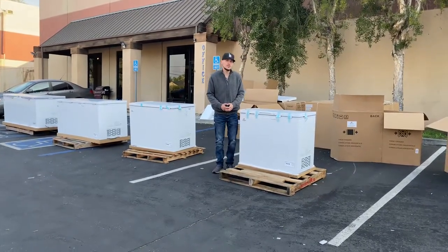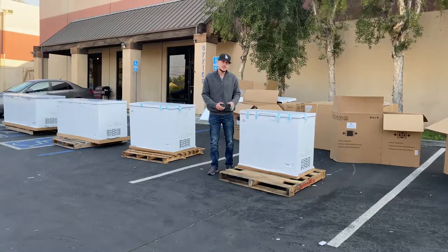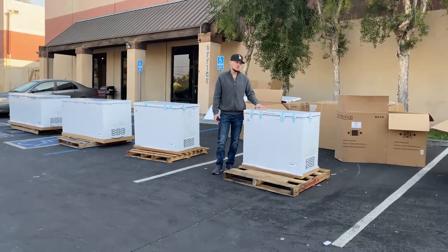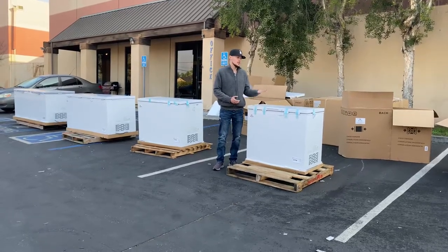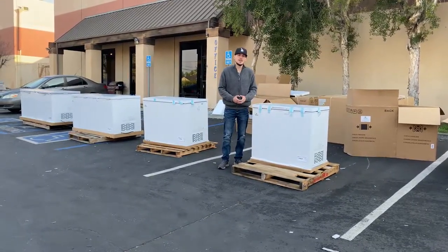All the information for this unit will be on the website. You can check the price and place your order on the website. You can also give us a call if you have any other questions and we'll help you guys out. Thank you for watching.